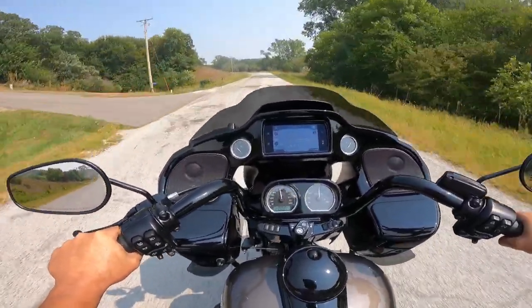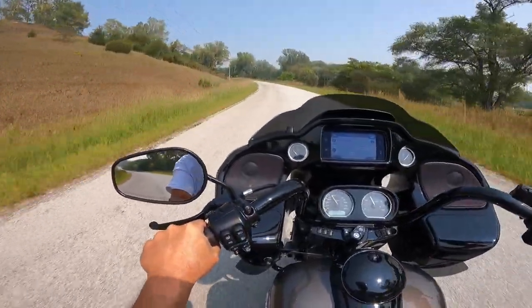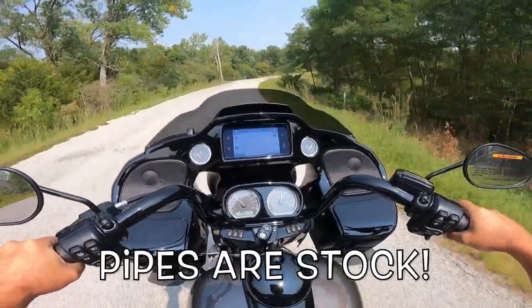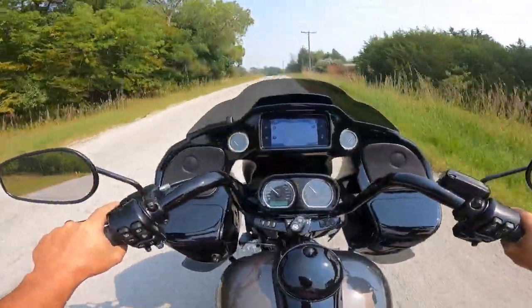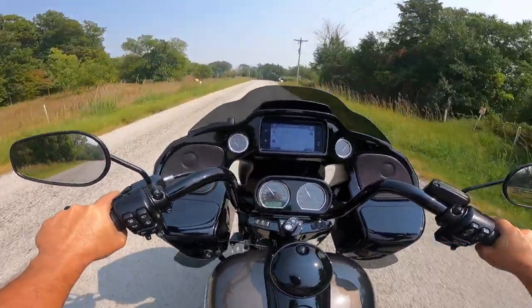It just picks right up. What a beautiful machine, absolutely gorgeous. We're going to have to look to see if those are stock pipes, because this sounds absolutely amazing. Steering is very light on this. I'm starting to get used to these trikes — it's almost automatic anymore.